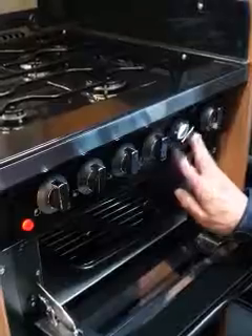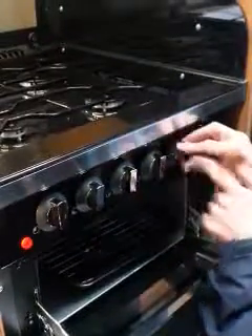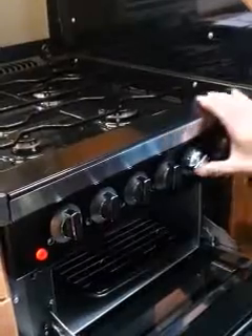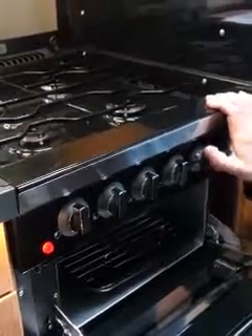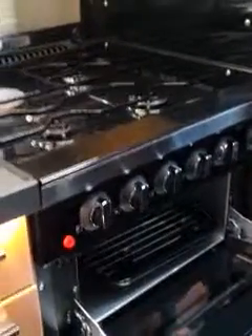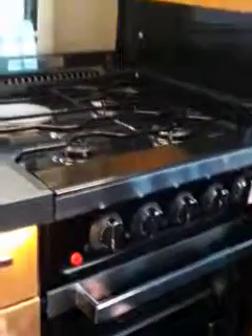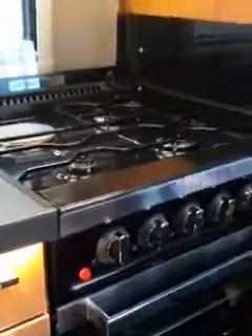And then the grill — same igniter button again. The gas is coming from the outside supply pipe — coming off our supply at the moment. And then obviously you've got your handle in there and your oven.